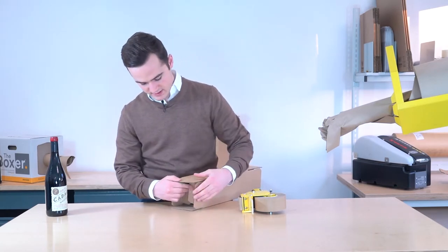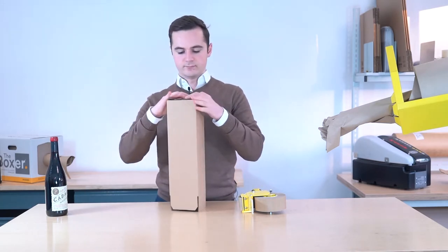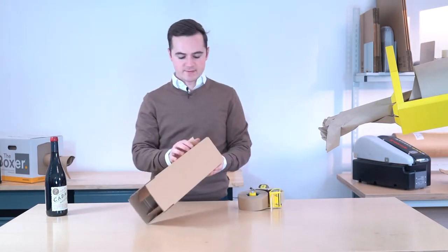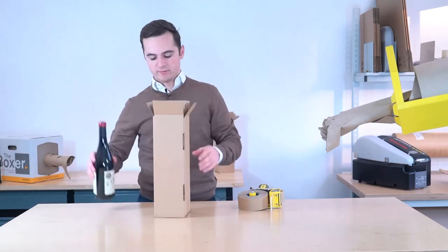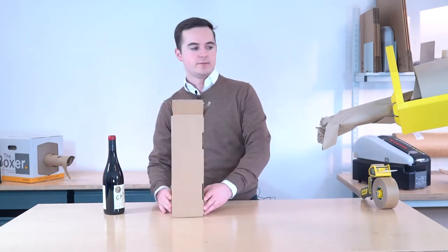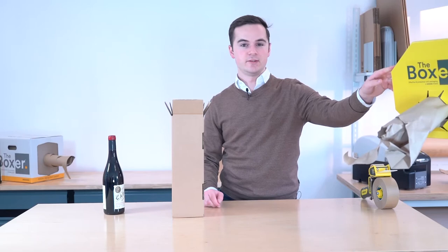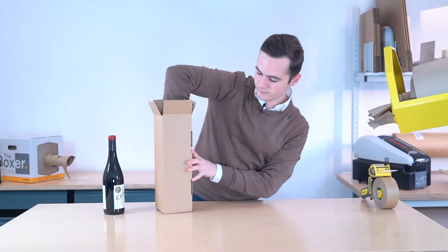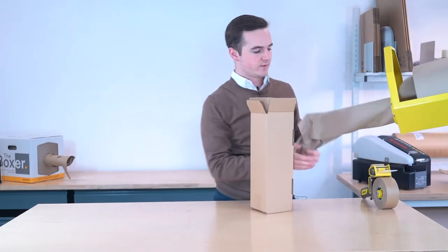First what I'll do is tape up the bottom using paper tape here — good for the environment. So what we'll do is just use a bit of paper void fill. Check out some of our other videos on this. Now I'll just fill it around it.